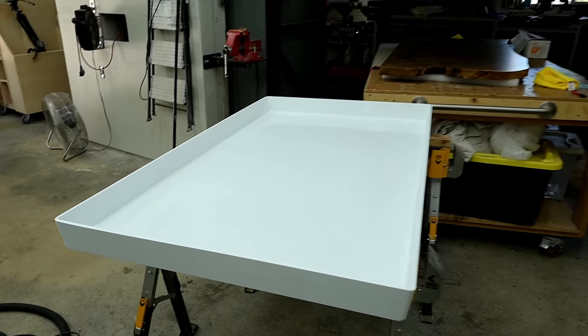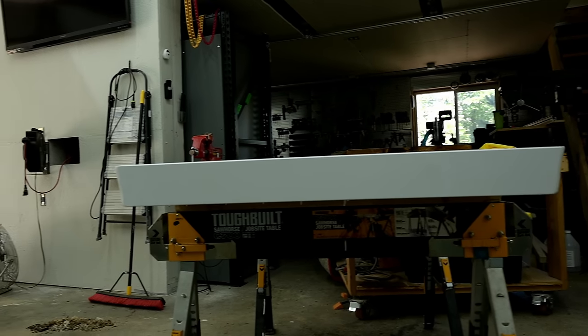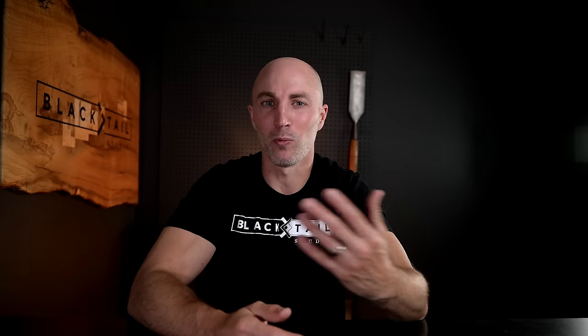If you want to bypass the entire form-making process, you can go to my buddies at Concept 13. They have pre-made forms — basically a plastic tub made from HDPE, a really slick plastic — so you don't even need mold release. The edges are beveled, forming a reverse wedge so your table pops out really easily. They are an investment, but if you plan on making multiple tables, especially the same size, you can order one custom made to your dimensions — a basically foolproof way to never have a leak.